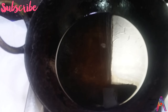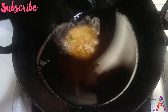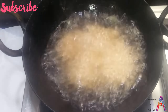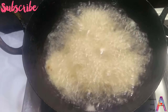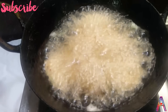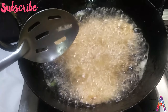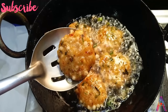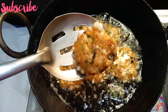Heat oil in a pan for deep frying and carefully place the tikkis in the oil. Fry them until they are golden brown, keeping the flame at medium so they come out crispy.